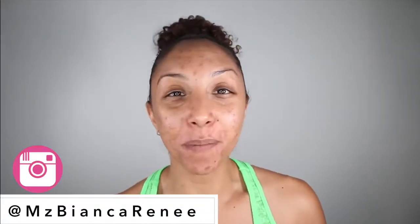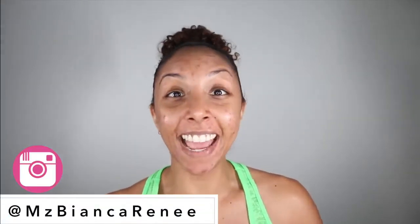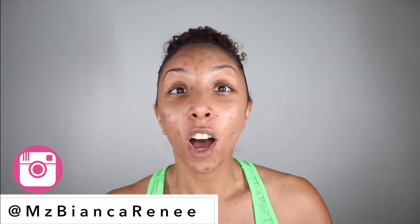Hey beauties, I'm Bianca Renee and you're watching Bianca Renee Today. Today I am very excited to try a full week experiment of using aloe vera.